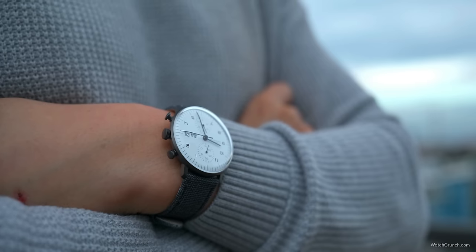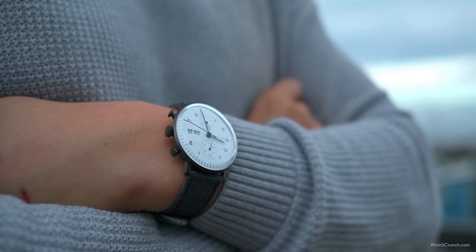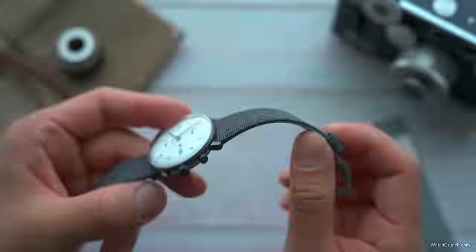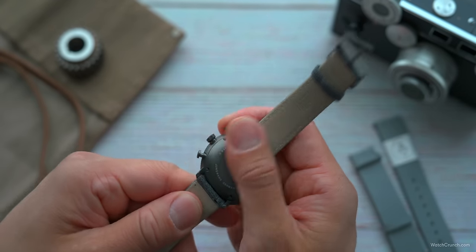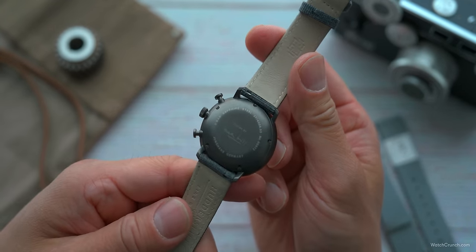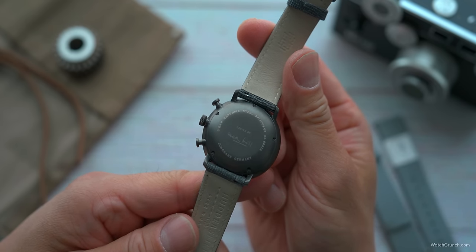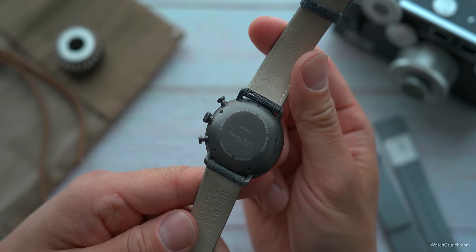To continue the high-contrast theme, the entire case is anodized black — but it's not a jet black. When the light hits it, it gives off a warm hue, almost like a pewter color with a bit of a metallic glisten. On the case back we get the signature of Max Bill, the designer.